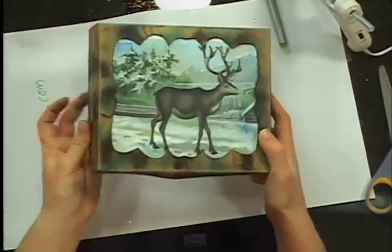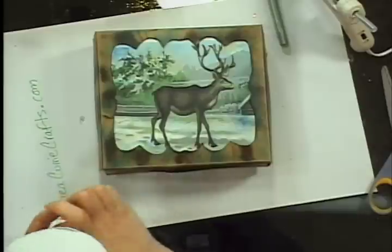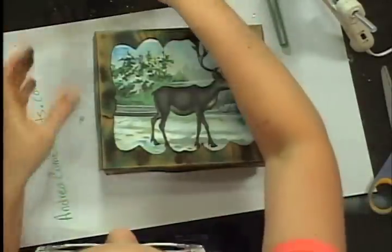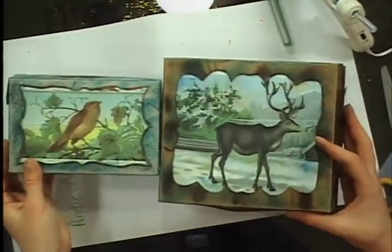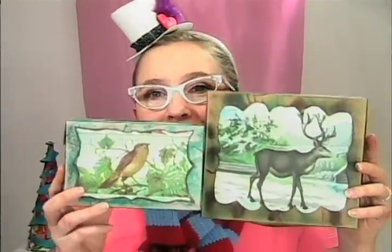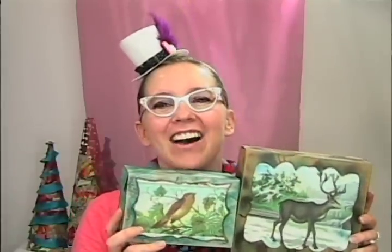He kind of looks like a reindeer with little antler embellishments around him. If you want to make him pop a little more, trace around the edges and add little marks to make it look even more like a frame. Look how well he goes with my birdie! They're like a happy little holiday forest family. If you want to know more, go to andreacurrycrafts.com for this and other crafts.